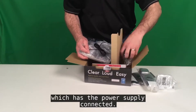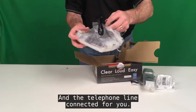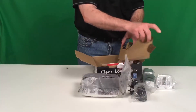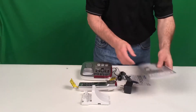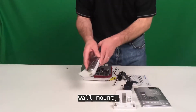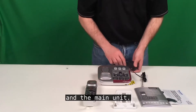The main unit has the power supply connected and the telephone line connected for you. To recap the contents: the user guide, wall mount, handset, additional literature, and the main unit.